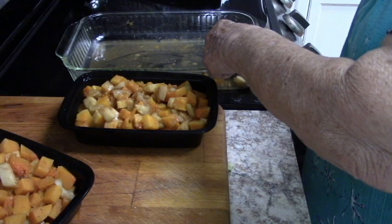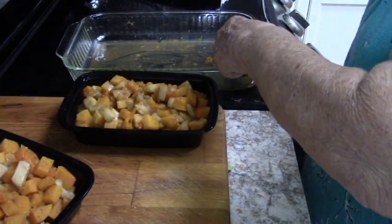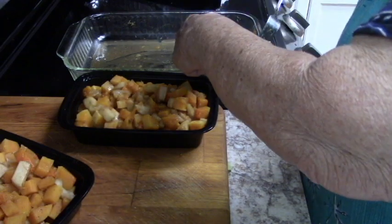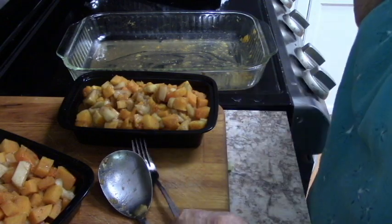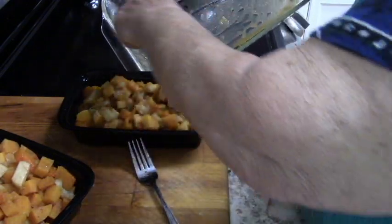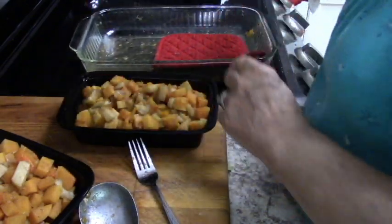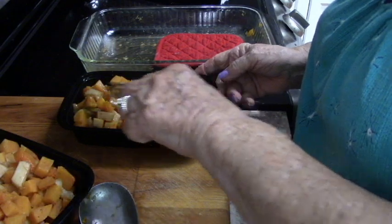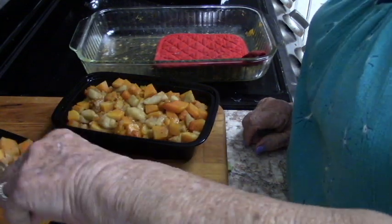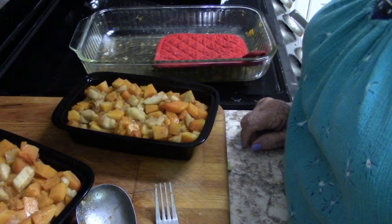One of these is still going to be too much, but I've got a secret — what you can do with the leftover. Take a soup pot, brown up a little chopped onion and chopped celery, put this in it with some chicken stock, heat it up good, puree it, and you will have a delicious butternut squash and apple soup. It's wonderful. I'm sure I'll have enough left over that that's what I'll end up doing.